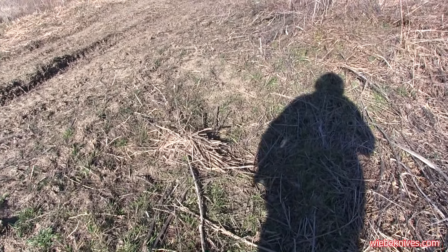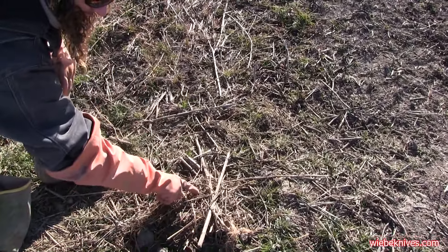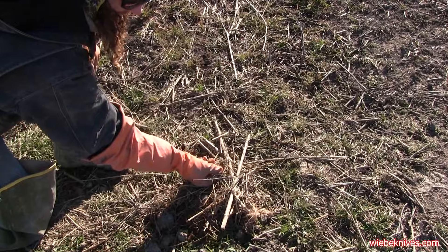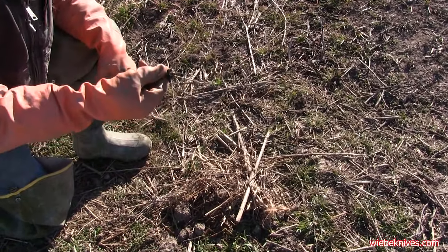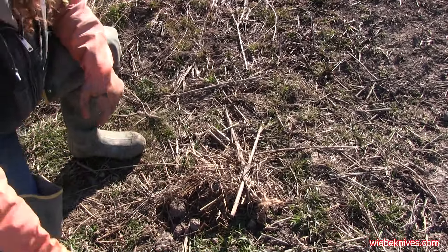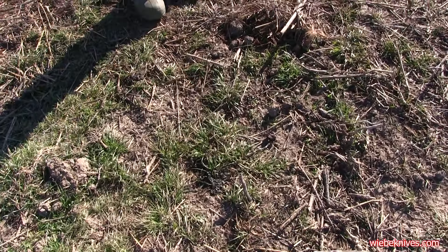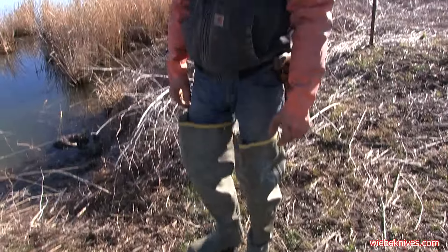That wad of grass — that's otter right there. Right behind you they'll make a clump of grass, and you can tell right here is some of their vomit. They'll spit up like crawfish exoskeletons and scales — all the stuff they can't digest. Here's some more otter throw-up right there. That's just a good sign that you're on location for those incidental otter catches while you're beaver trapping.